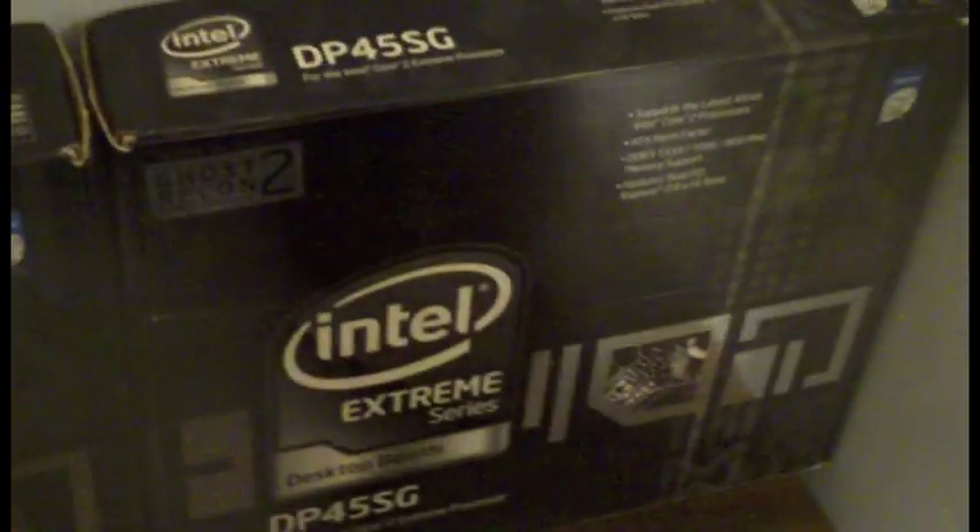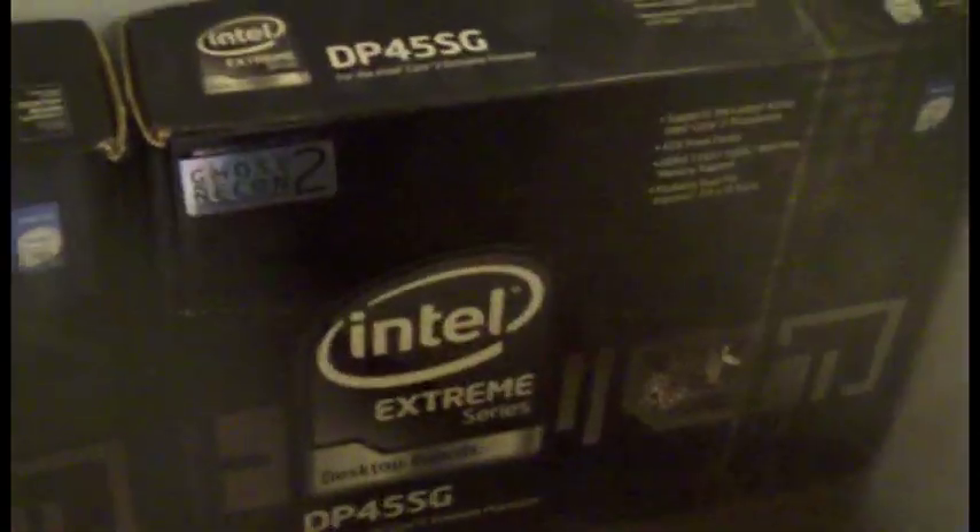The newer board is nothing different except this one came with Ghost Recon Advanced Warfighter 2 and a World of Warcraft trial - the first one didn't come with anything. The DP45SG is a type of motherboard where you buy it and it either works or it doesn't. I'm lucky mine works.